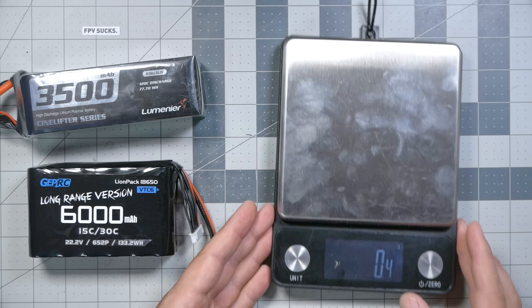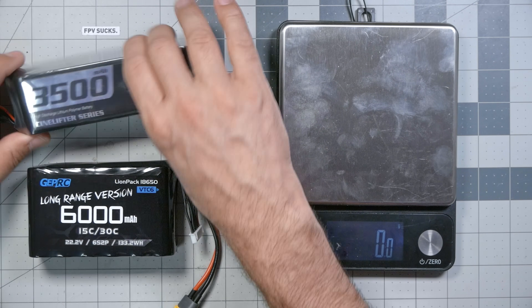I'm Joshua Bardwell and you're going to learn something today. Let's get out the scale and challenge our assumptions here, because humans are notoriously bad at judging volume by looking at dimensions — and maybe this battery isn't actually as much smaller as it seems like it is.